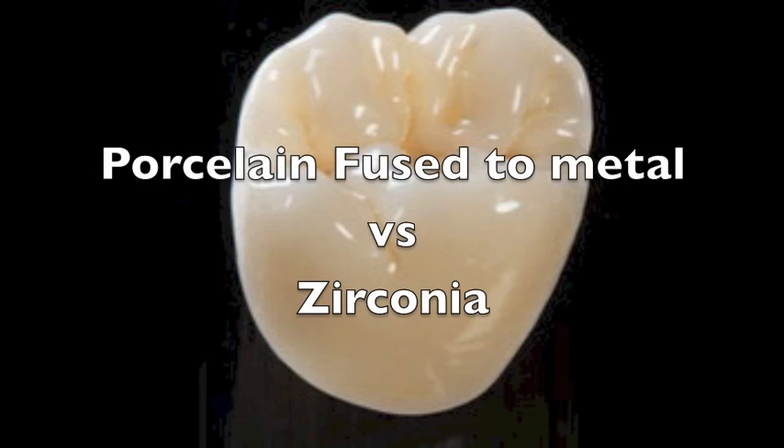The downside to porcelain fused to metal is long-term you have to opaque the metal, you can get great restorations but you get that black metal line. Strength-wise they're identical in the sense that the weakest link is always the feldspathic porcelain. With zirconia, you're starting with a white framework versus a black framework so you don't have to opaque out as much. And ten years later when the patient gets a little gingival recession, they're not going to find a black line — they'll have a white line instead.